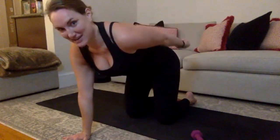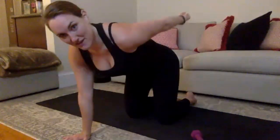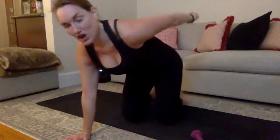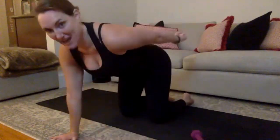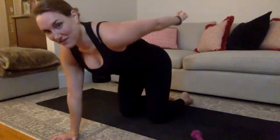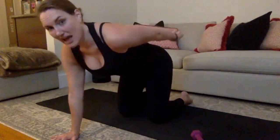Up an inch, down an inch — slow this week, not a fast pulse. Up an inch, down an inch. Control that movement. Can you pull your belly in when you exhale to lift? Always exhale at the hardest part of that movement. You've got 8 here in the combo, 7, 6, nice there, 5, 4, 3, 2. Everybody hold.